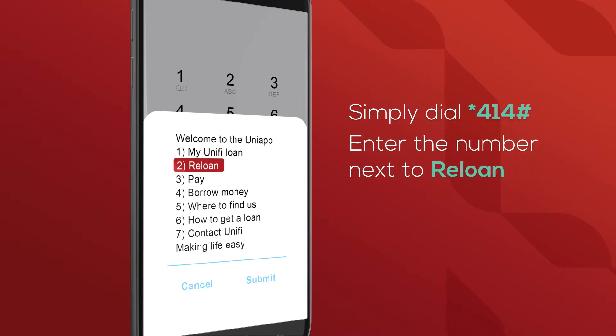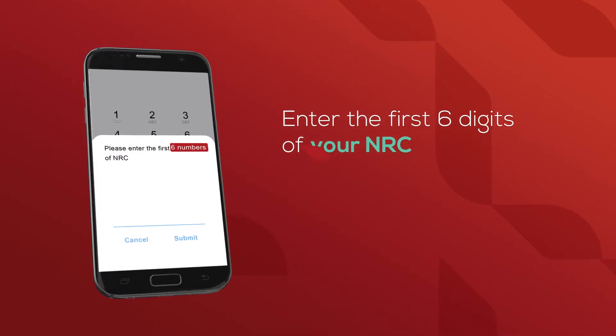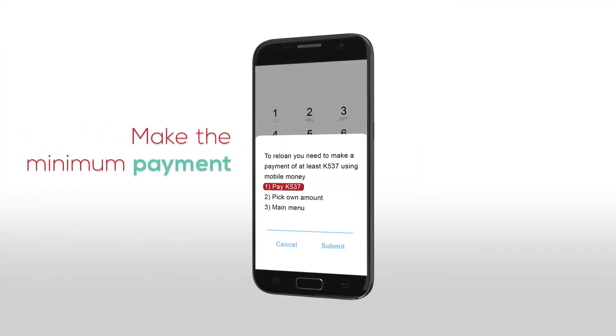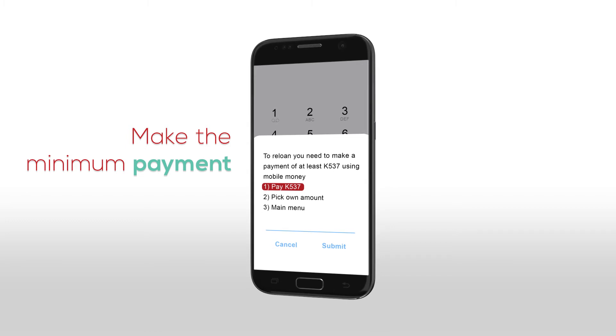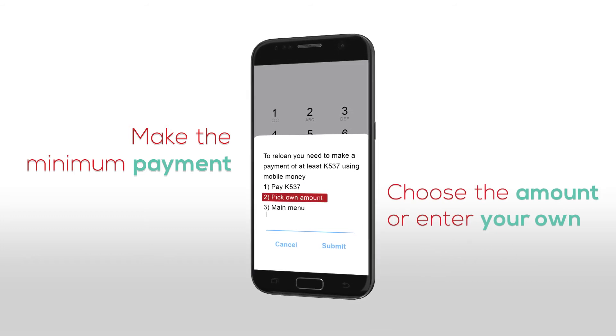Simply dial star 414 hash, then enter the number that's next to reloan. Enter the first 6 numbers of your NRC. To qualify for a reloan, you need to make the minimum payment due on your current loan using mobile money. Choose to pay the minimum amount or enter your own amount.